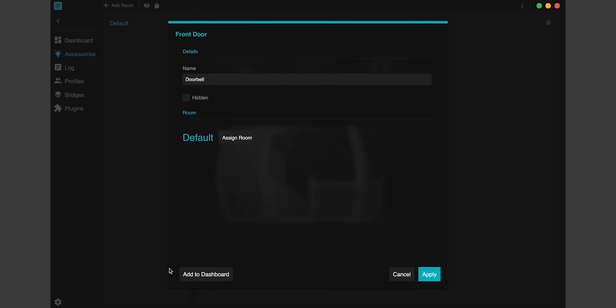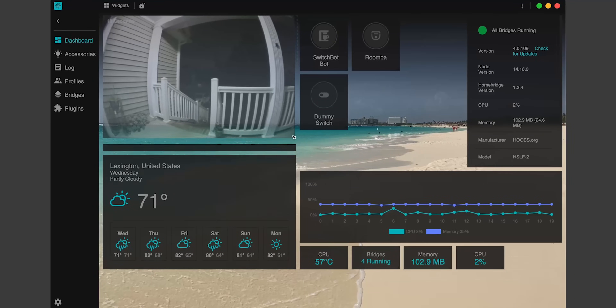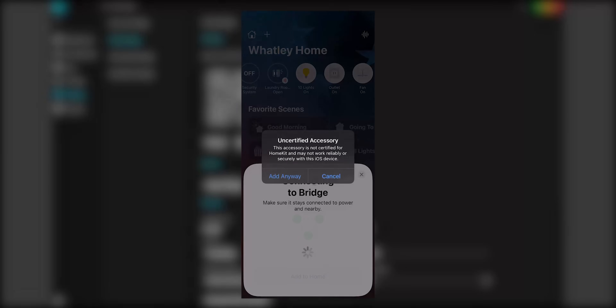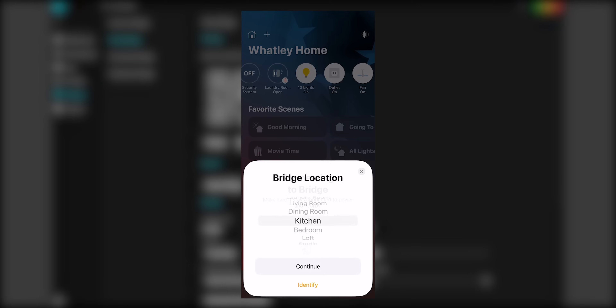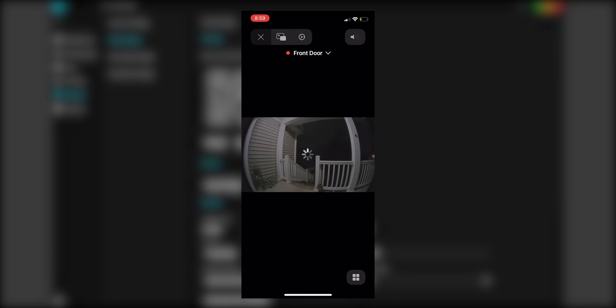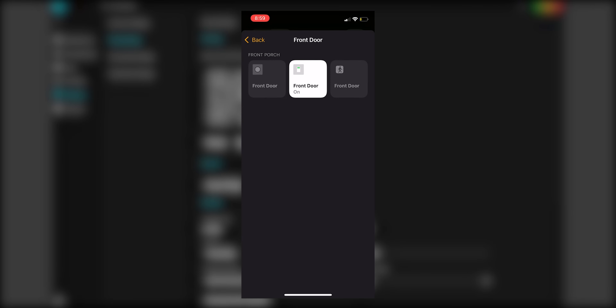I can add it to my Hoobs dashboard just like before, and now I can add it to HomeKit. I'll go to my new Ring bridge and scan the QR code with my Home app on my iPhone, then go through the prompts just like before. Boom — my Ring doorbell is in HomeKit with the included doorbell button and motion sensor, all of which can now be used and automated with HomeKit. We did it all with Hoobs and zero coding whatsoever.